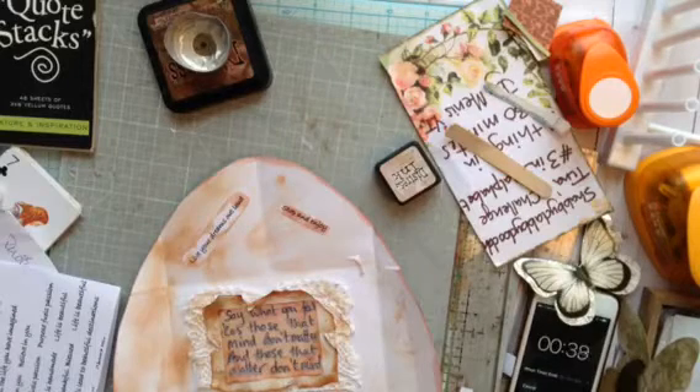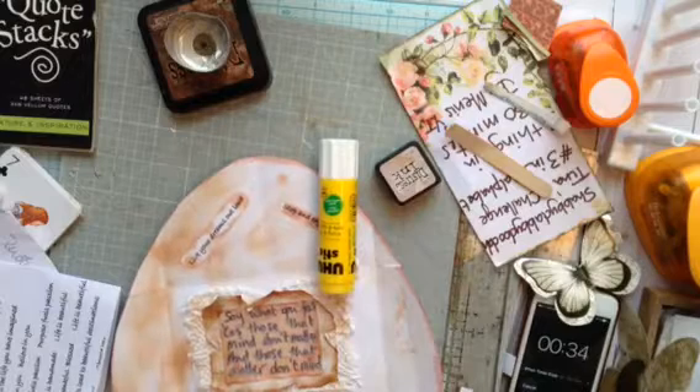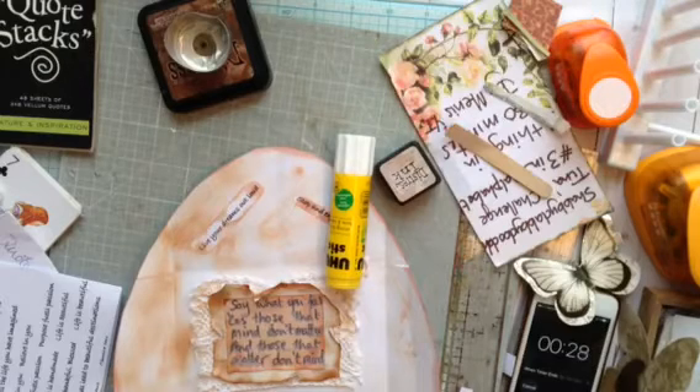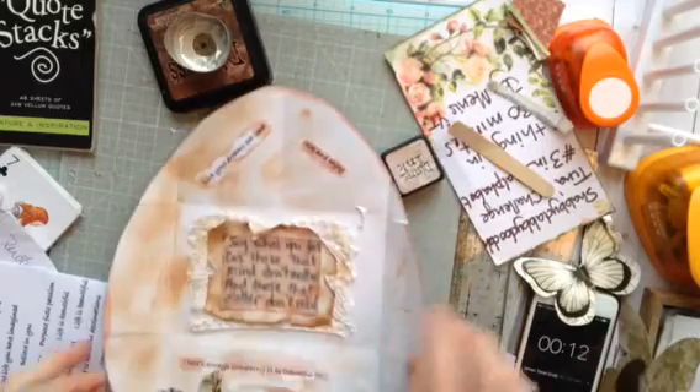Here we go, 39 seconds. And I've come to the end — maybe just a little bit of bling. Just there, 20 seconds, a bit of bling. Okay, I've finished. I've got the three things.